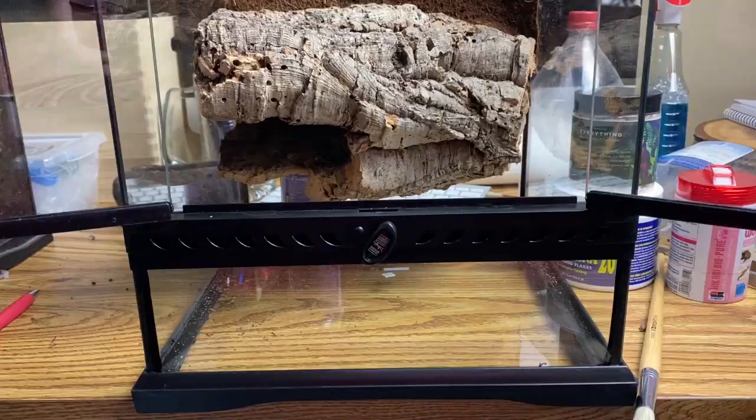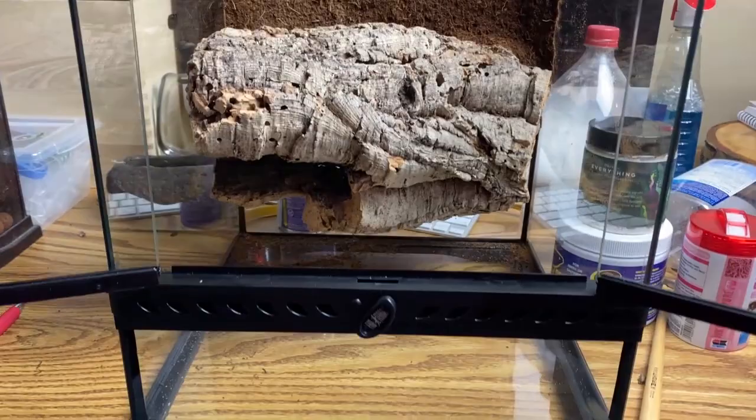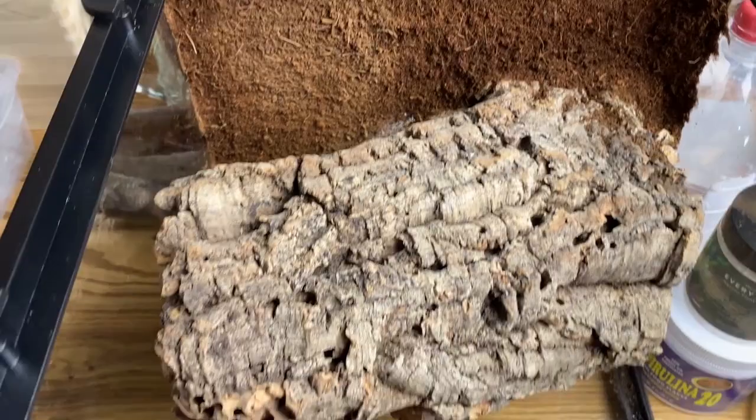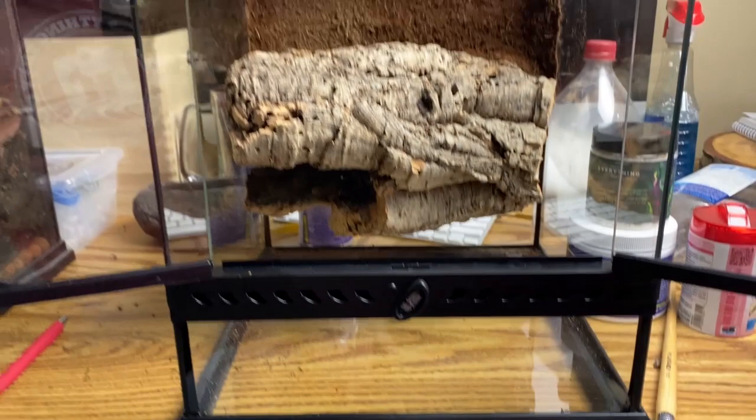It's cured overnight. We've tamped off the extra earth and coco fiber, so it's basically just a solid background — you can see it's fairly solid. The next step is just filling the unit. We're going to get some of our proprietary substrate mix, get it filled, and then see if we've got a little plant to put in the corner. Then we'll start doing the rehousing.